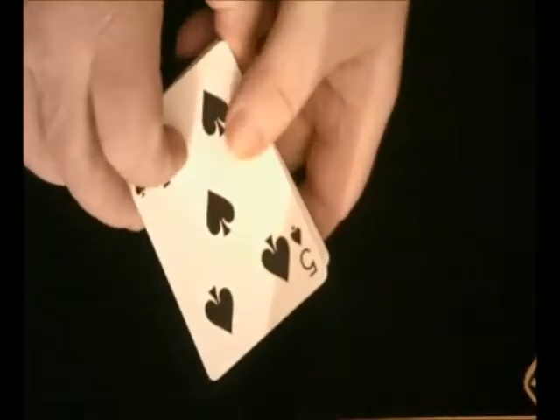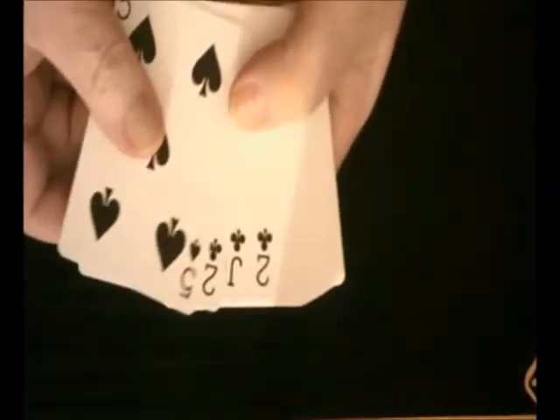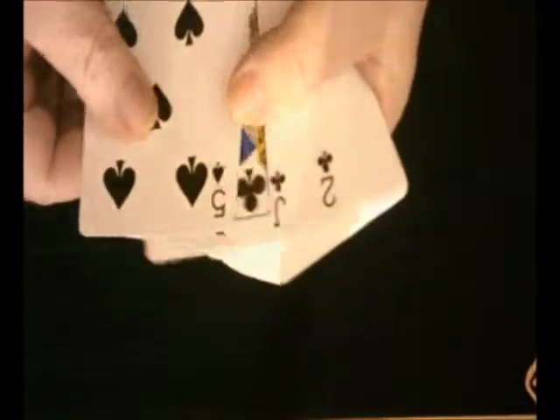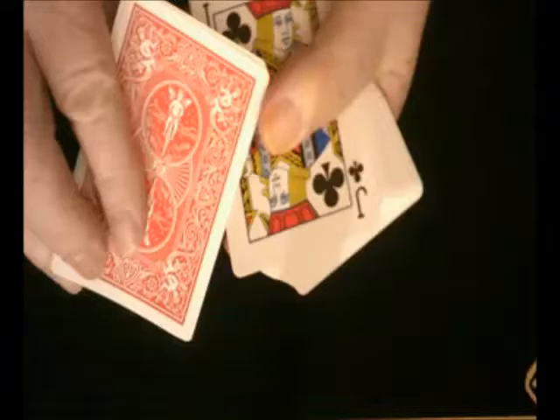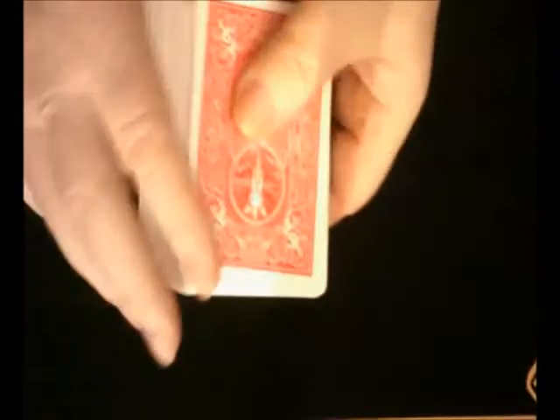The Svengali deck, or short and long, is made up of 26 long cards and 26 short cards. In this particular deck, the short cards are the two of clubs. The short cards have the corners recut to blend in with the rest of the deck.